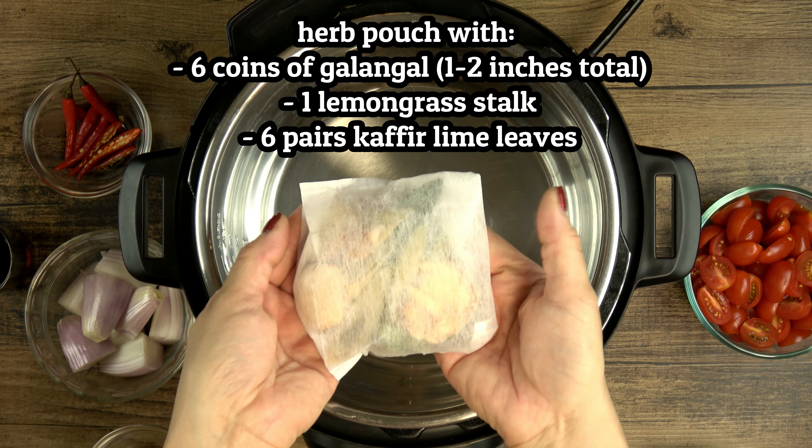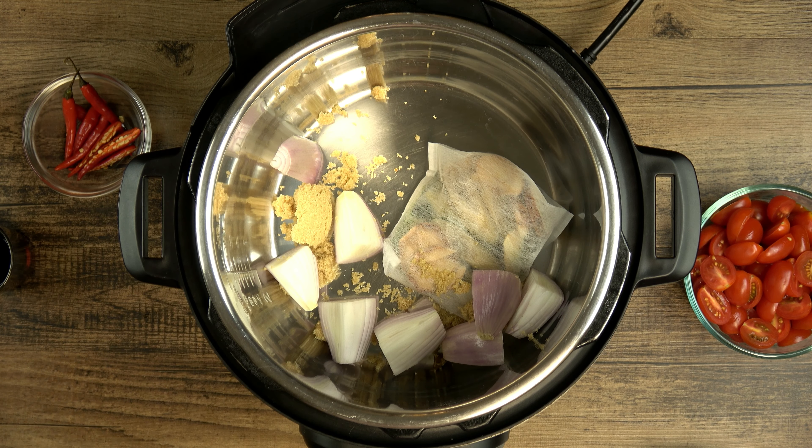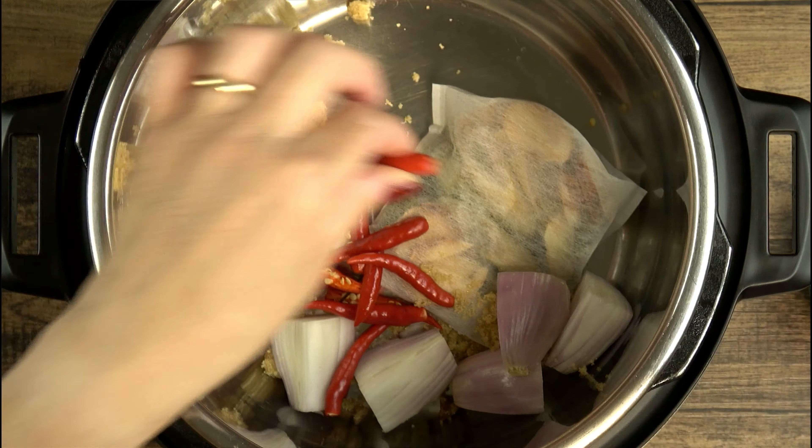Hi everyone! Today we'll be making my favorite Thai soup, tam ga gong, or coconut shrimp soup. It's very similar to hot and sour tam yum, but the addition of coconut milk makes it a creamy bowl that perfectly balances the spicy, salty, sweet, and sour flavors.